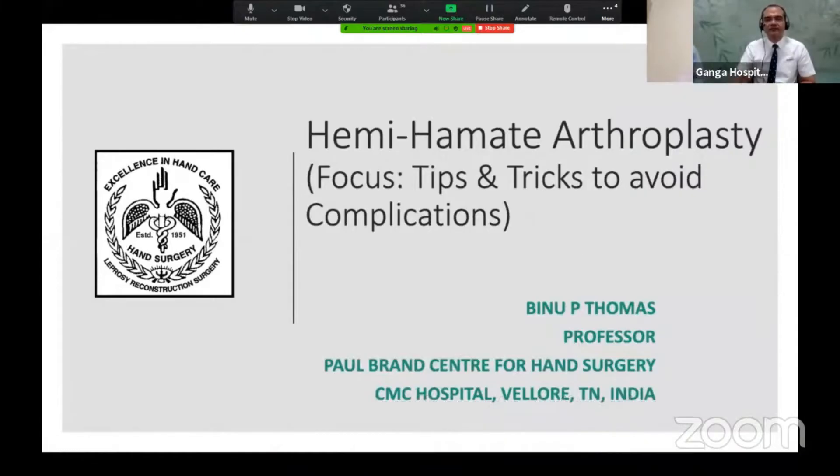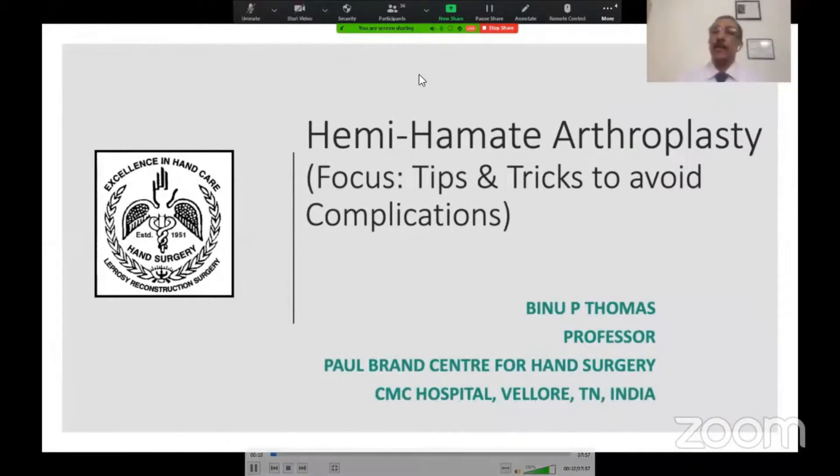Greetings from CMC Vellore. I will be talking on Hemihamate Arthroplasty with focus on tips and tricks to avoid complications.